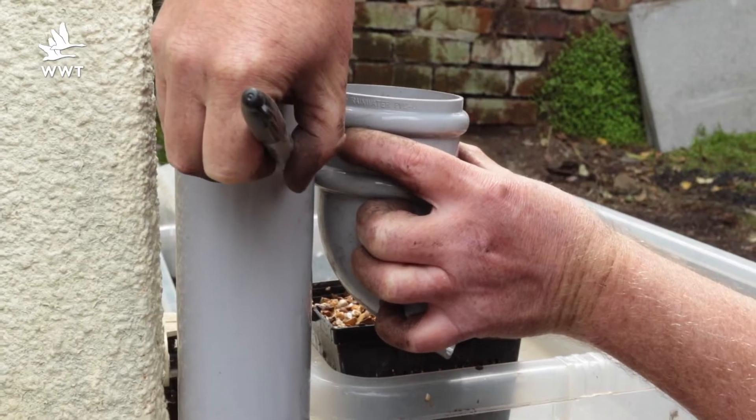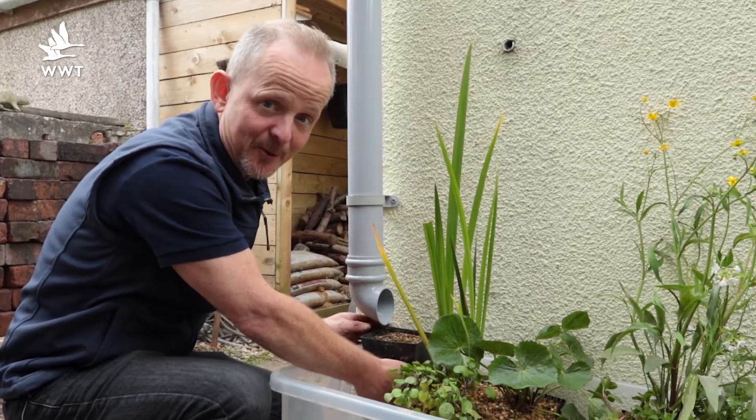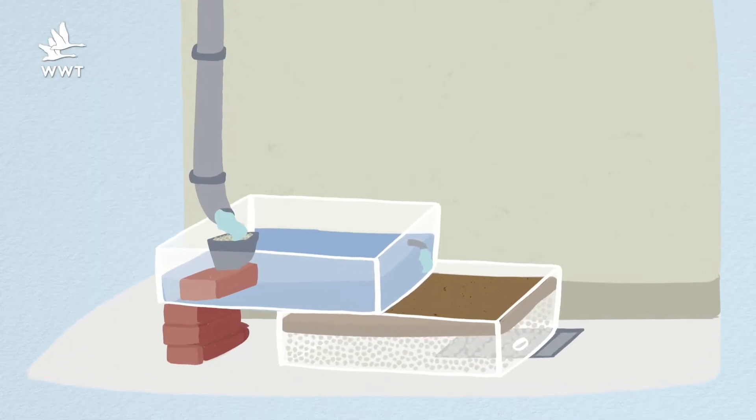By marking the drain pipe at the right height you can cut it so that it will flow beautifully into the top of the filter pot and run through the system.